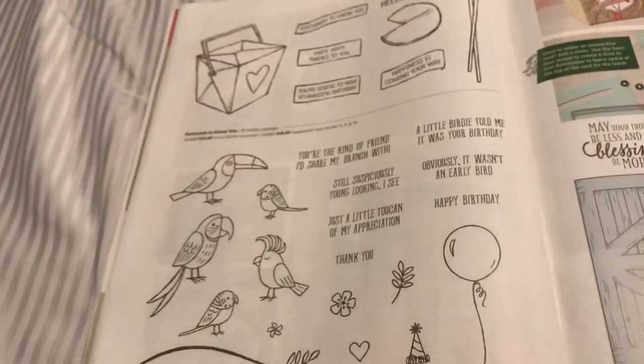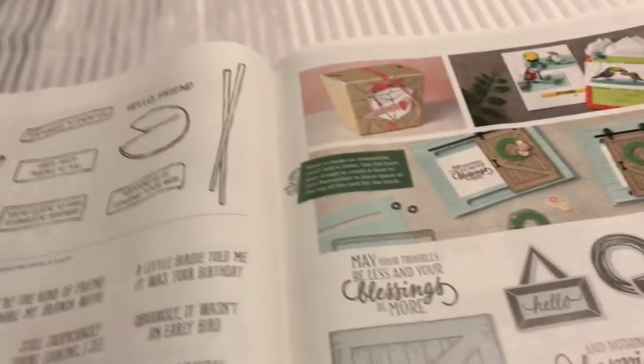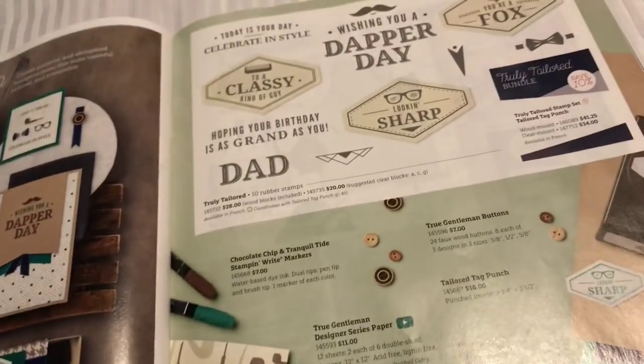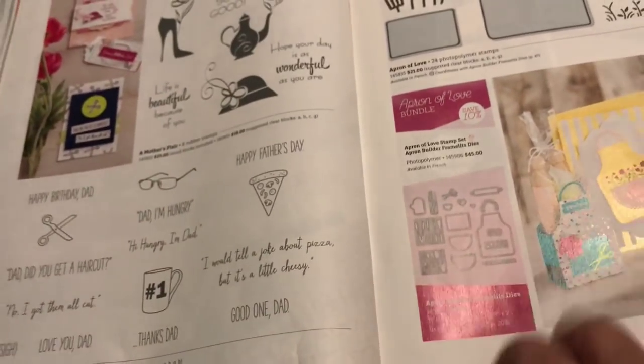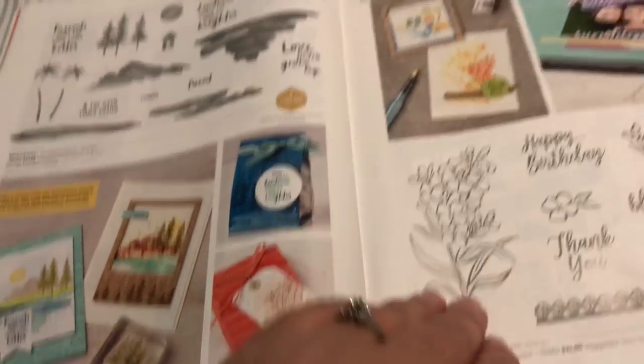Moving on - we've got this little barn door, we've got this little bird, the little toucan. There's some Chinese food. There's just tons of stuff in here - they've got some manly stuff which is really cool for Father's Day. More wonderful stamps. Just showing you some of my favorites, you guys.